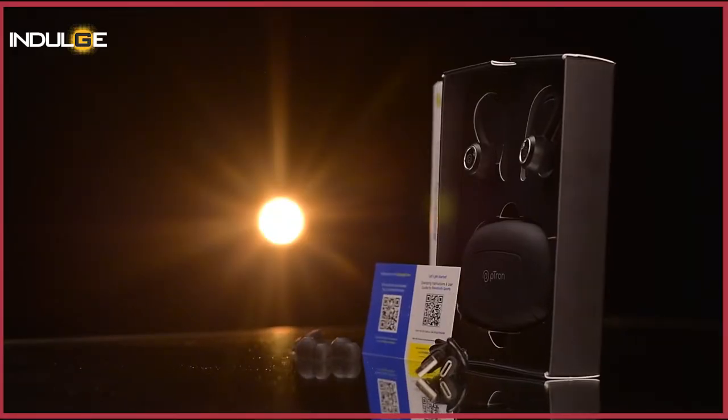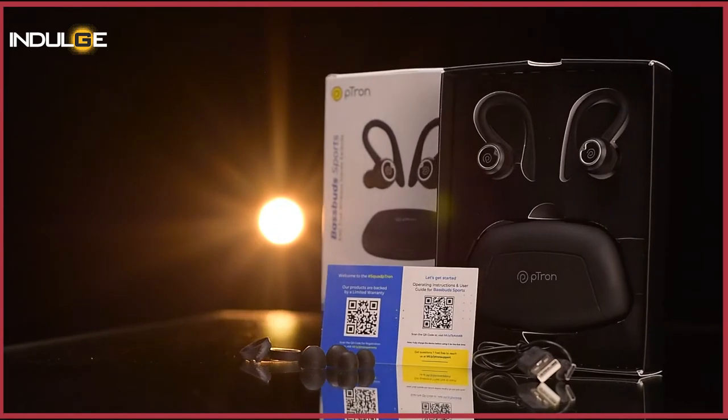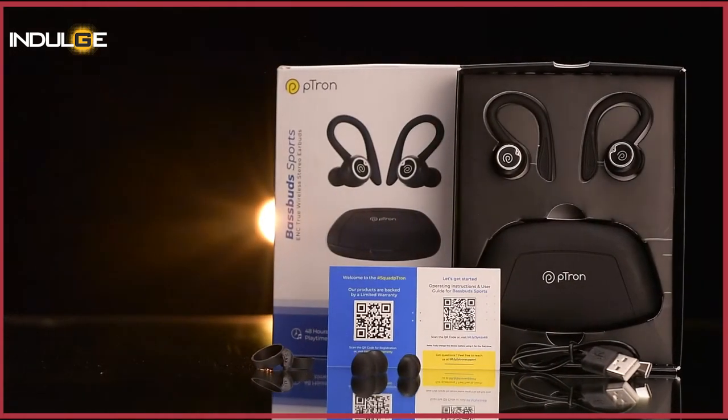In the box, we get the earbuds, the case for the earbuds, a QR guide and a warranty card, a small C-type charger cable that supports fast charging, a pair of hooks for the earbuds, and two extra pairs of ear tips.